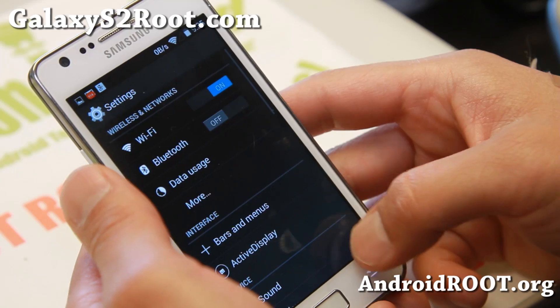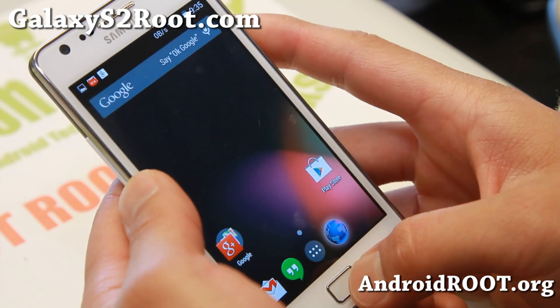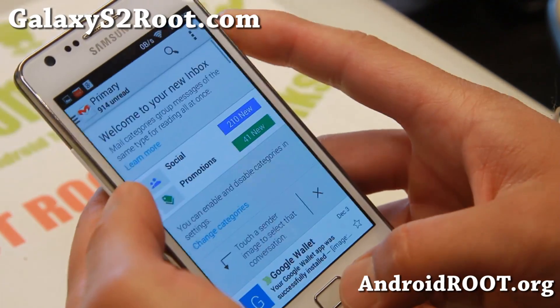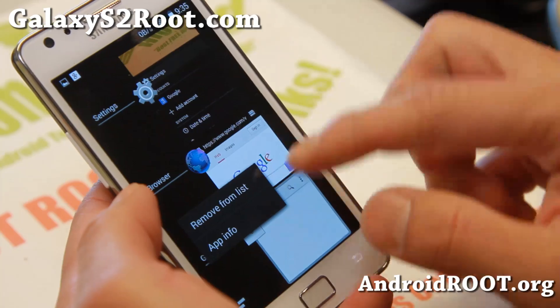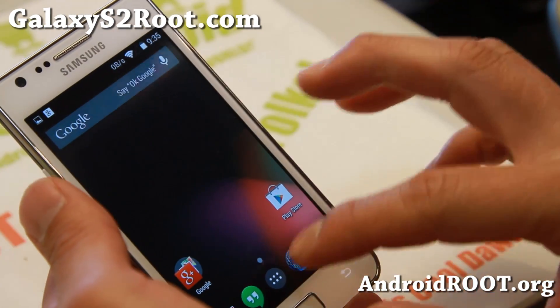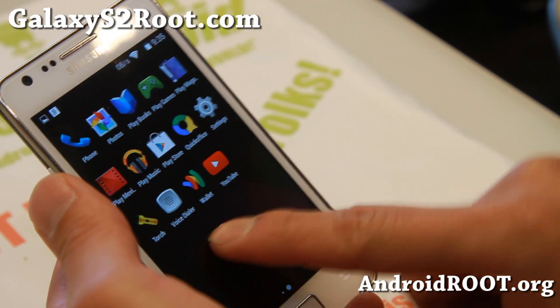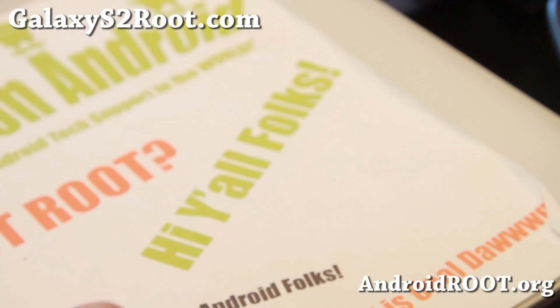Great stuff there. You can also have multi-window. Let's see if it works here — I'm not sure if this is the fully functional version. No, this one doesn't have it yet. Multi-window should be coming soon and I know the Omni team are working on it. Let me see if it works on the AT&T version — no, it's the same version.